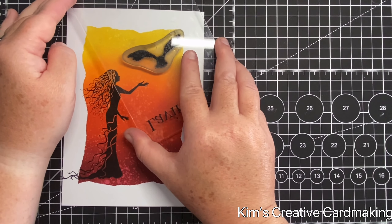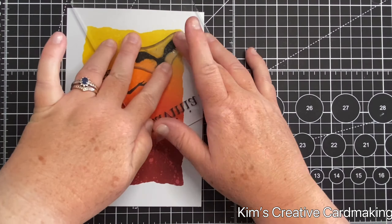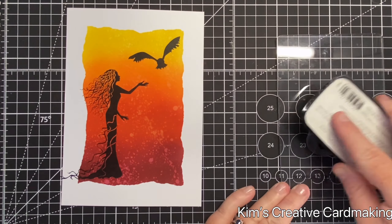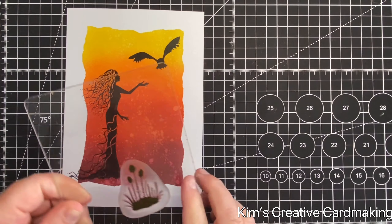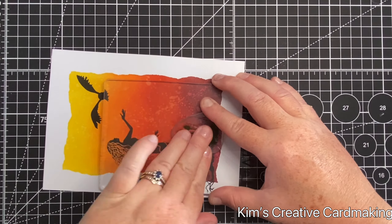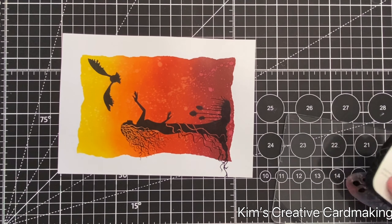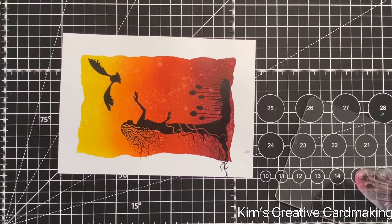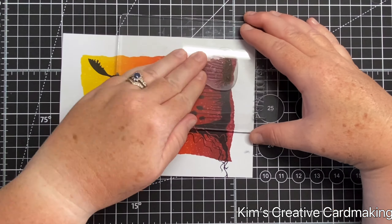I'm also going to stamp Broadway at the top. Then I'm going to use one of the plants from the Foliage set and repeat-stamp it at the bottom — I just love how you can repeat-stamp this particular stamp and it looks like one continuous piece of foliage. The last one I'm going to stamp slightly off the masked area to give it a nice look so it matches the corner of her dress.